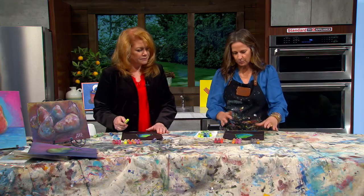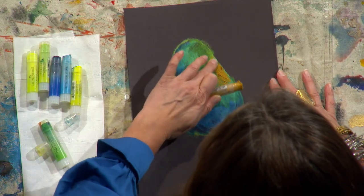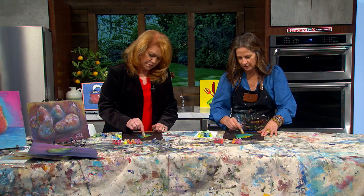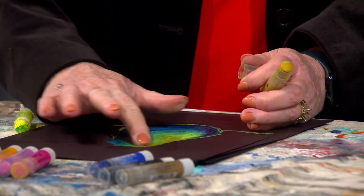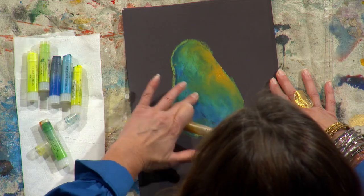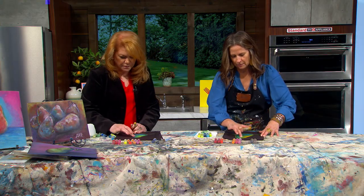Look at these beautiful highlights we have in there! I can take this ochre color and add it in because pears sometimes have a slightly different yellow. I'll throw in a little bit of ochre and then blend it in with your finger. Be careful because they can get messy. The nice thing is pears are not perfect — they're kind of bumpy, so if your shading isn't perfect, it doesn't really matter.